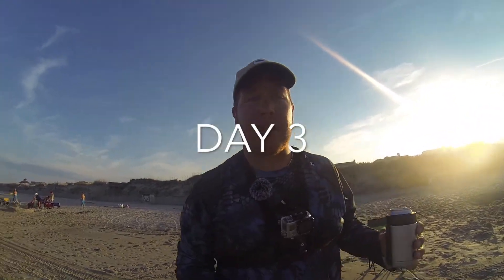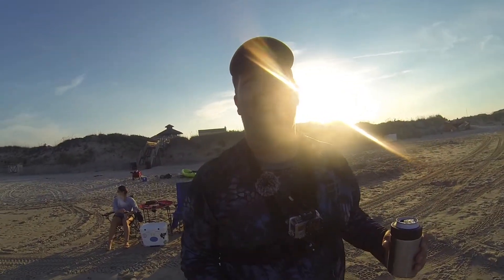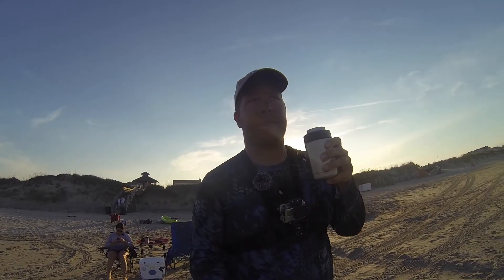Tonight we're attempting to do a little bit more shark fishing. Brooke and I came out about an hour ago and just got everything completely set up — two deep drop shark rigs and two surf rods. Right now it's the easy time. We're going to sit back, wait for a bite, and drink a couple beers. Stay tuned, hopefully we catch something.